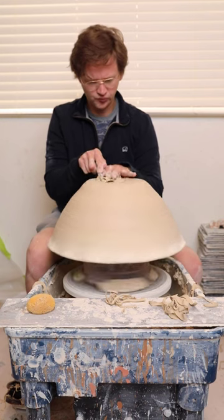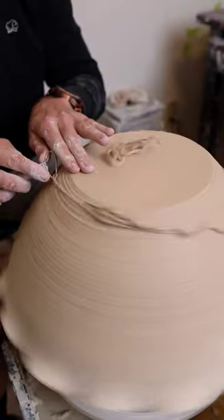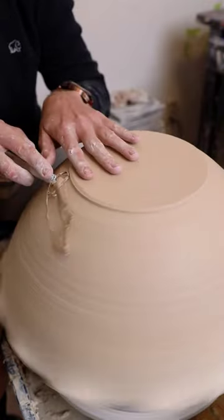This bowl was larger than any of the bats I have in my studio, so I trimmed it on top of a bucket. Once it was on the bucket, I leveled out the bottom and then started to remove some of the weight from the sides.